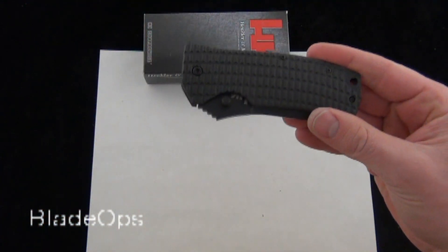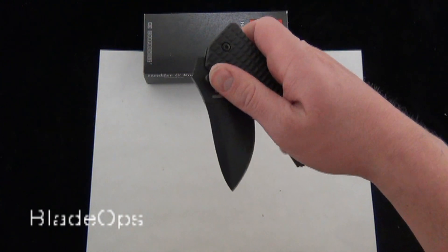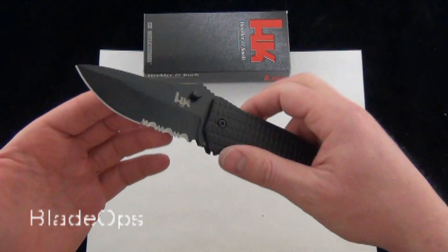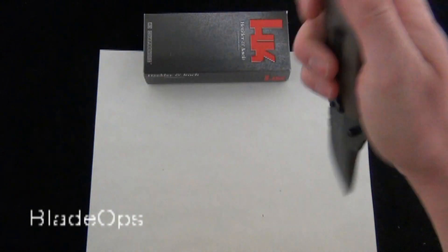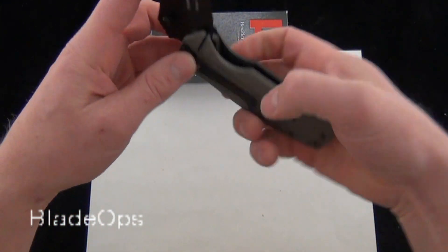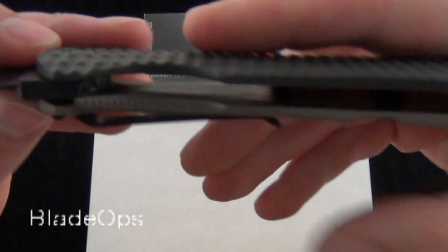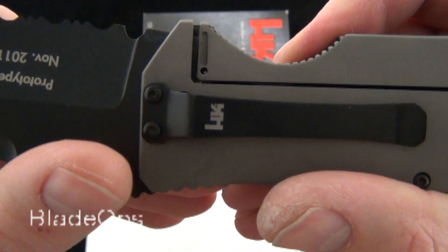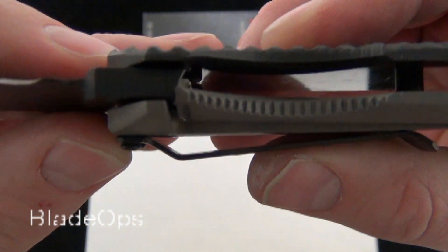I don't know what the definition of a tactical folder is, but in my honest opinion this fits the mold — 7.5 inches overall, almost 7 ounces; they're calling it 6.35 ounces. They're calling their lock a titanium lock — snap that open, and there's a zoom on the titanium mono lock. That's a solid lockup. Really like that.